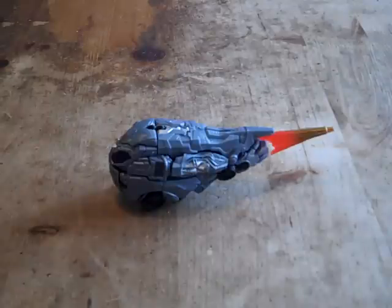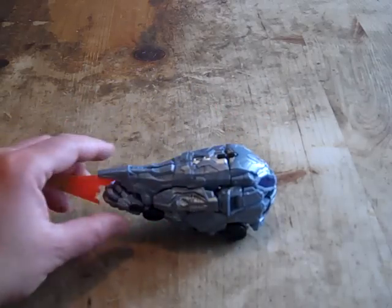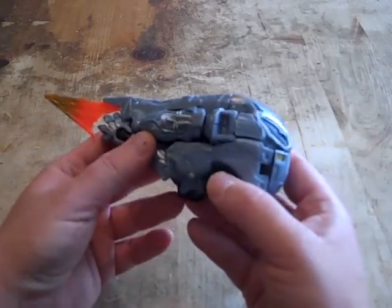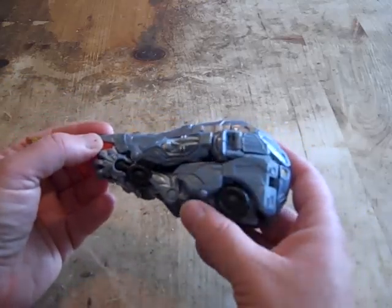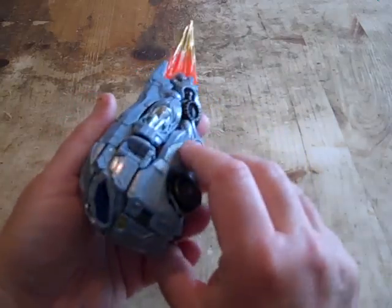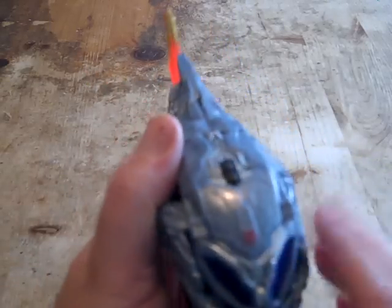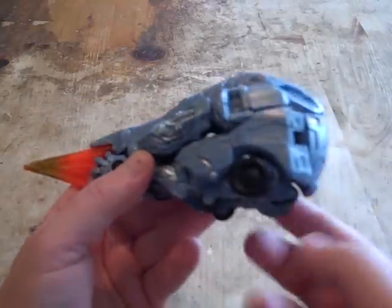So here he is in his entry mode spacecraft — this meteor-shaped form. As you can see, he's got some nice detailing with touches of silver, some black, flat gray, and gold here. There's some blue here, which I think is supposed to be a homage to his truck mode with these windshield pieces. You've got the Autobot symbol right here, and these flames are attached here. I believe these are supposed to be thrusters on the side.